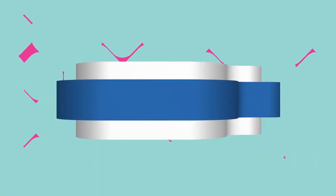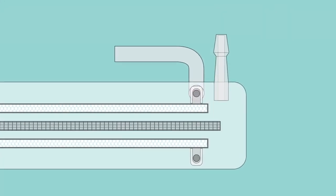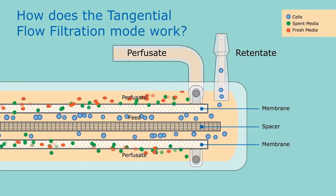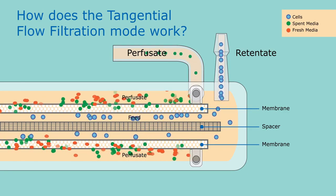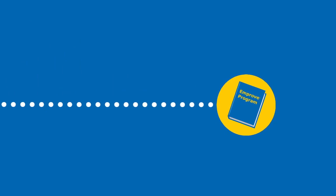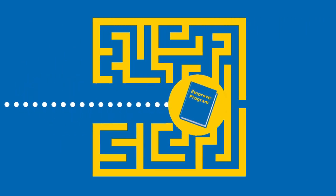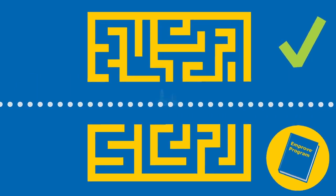The filter features a tangential flow path. We see how the cells flow through the feed channel around the spacer, recirculating back into the bioreactor through the retentate, while the spent media exits through the perfusate. The SELICON perfusion filter is part of the IMPROVE program and includes extensive dossier documentation to address regulatory requirements, qualification processes, risk assessment, and supply chain transparency to help speed your way through the regulatory maze.